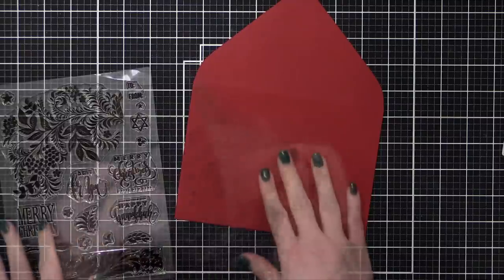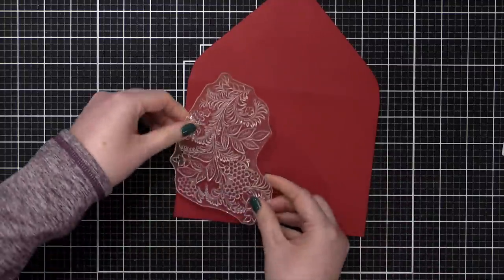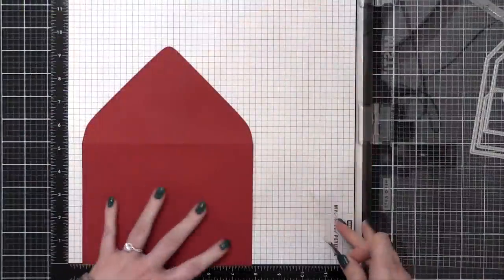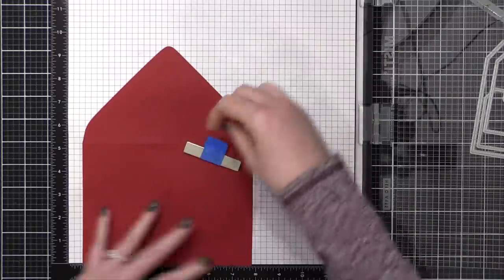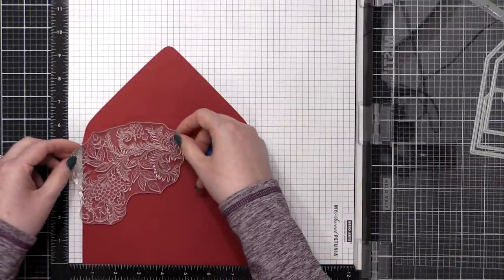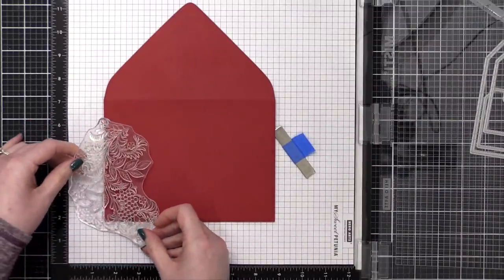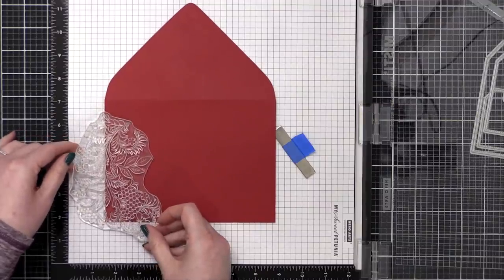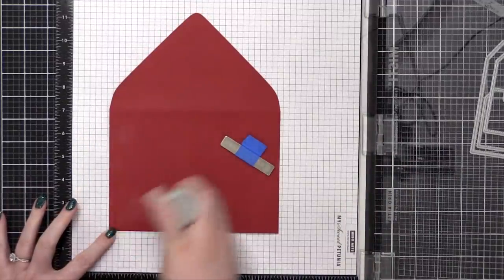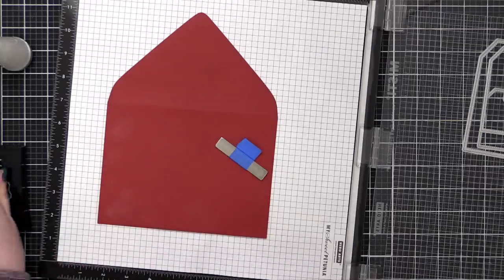I'm going to be making an envelope to go with this card. I have a big red five by seven envelope from Paper Source — it matches the red velvet cardstock in the kit pretty well. I'm figuring out where to position the stamp on the envelope, and then I moved to my large Memory Misty, which can accommodate 12 by 12 paper, so I could have the envelope open while I stamp. I actually ended up stamping it just once — I liked how it looked with only one stamping rather than two.